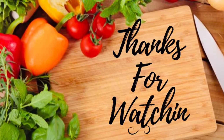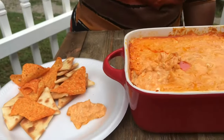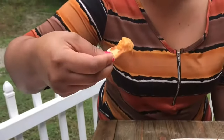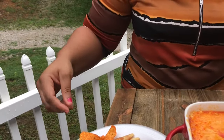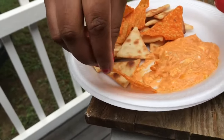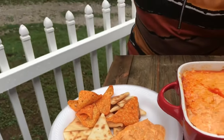Thanks so much for watching. This is the most important part — the taste test. As you know, the first bite of any meal is very important and it sets the tone for the whole meal. You can have this dip with pita crackers, chicken biscuit crackers, or Doritos — any kind you like, it'll work.